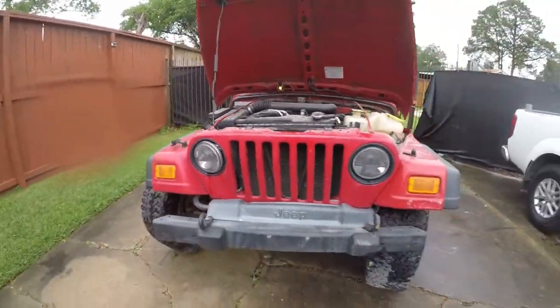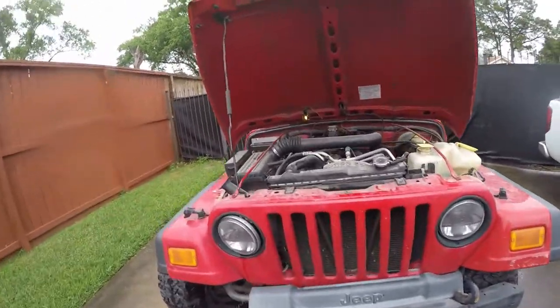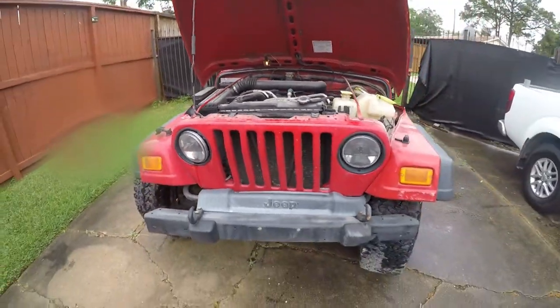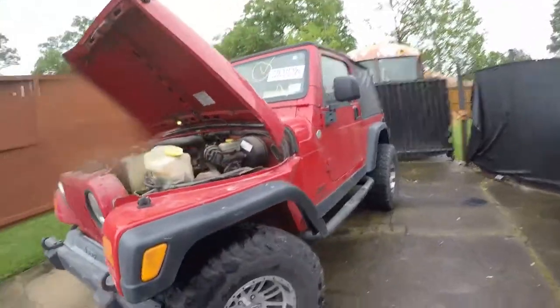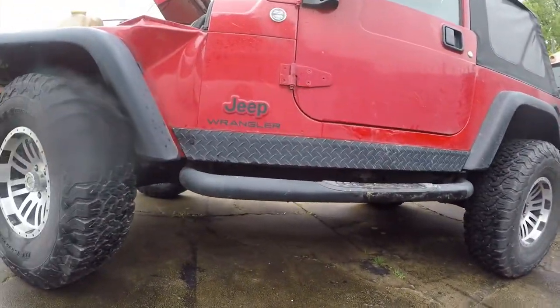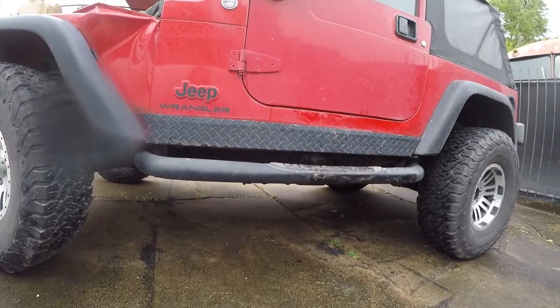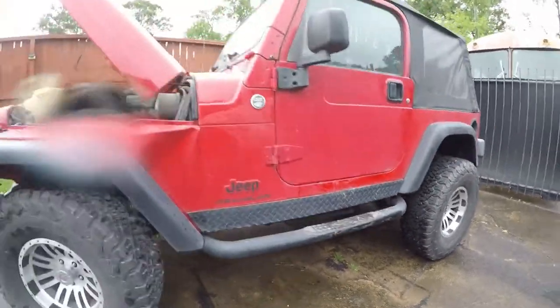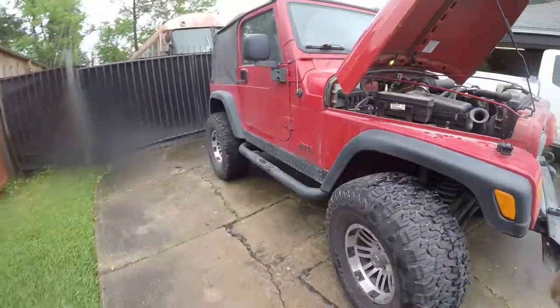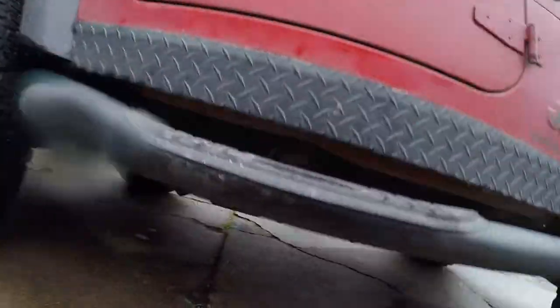It needs a new radiator, but hey, they need a new radiator after about 10 years anyway. One of the beautiful things is there's really no rust to speak of, because this is a Texas Jeep and Texas Jeeps just don't get rust.